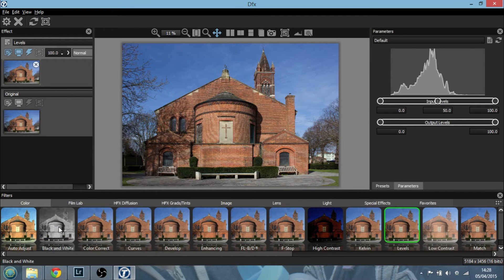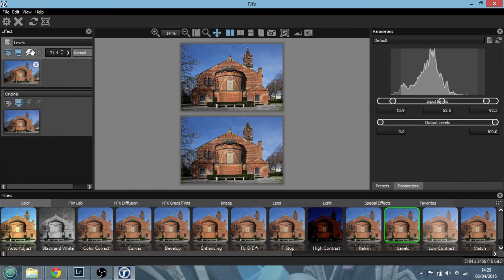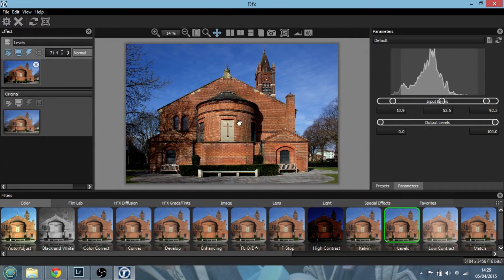Let me show you something really cool. Let's say we want to change the levels — let's bring up the darks and push the brights, so we're going a little bit too far and it looks a bit too contrasty. This is where the real power comes in: we can adjust the opacity of that particular layer in the layer stack, turning the effect down not by changing the settings but simply by adjusting the opacity, which is really cool. We can also turn the effect on and off, and look at the original versus the affected image side by side.